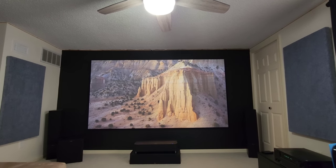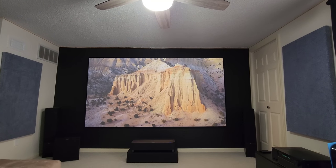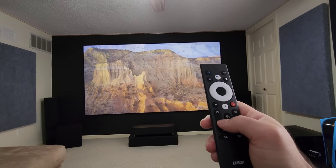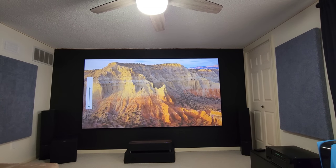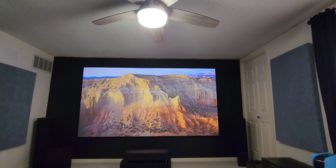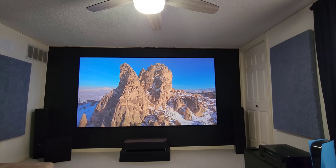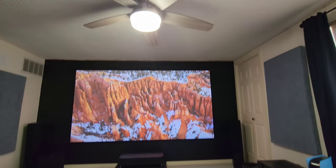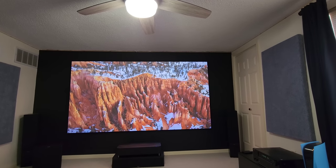Hello everyone, Rob here. Today's video is going to be on the Vivid mode and the Dynamic mode. Right now I'm running in Cinema mode at 1311 lumens. I'll turn up the brightness level on the remote — I'm halfway on Cinema mode. Cinema mode is the best mode for colors and the overall picture. With lots of ambient light, maxed out brightness on the remote, Cinema mode runs at 2030 lumens.